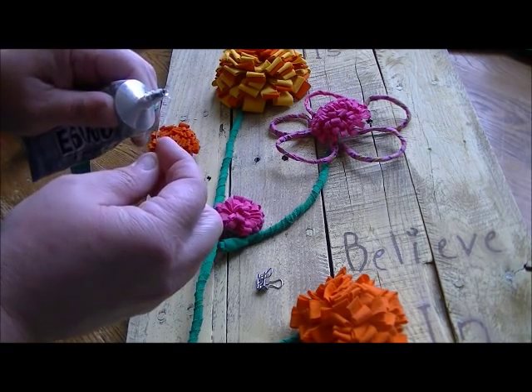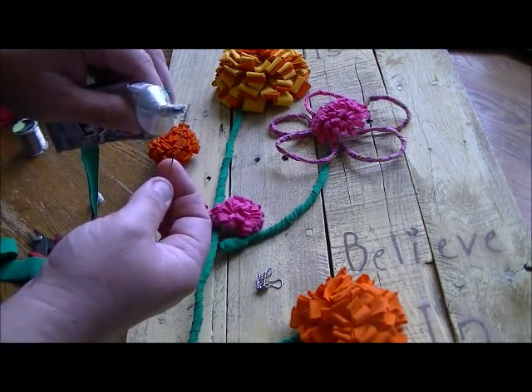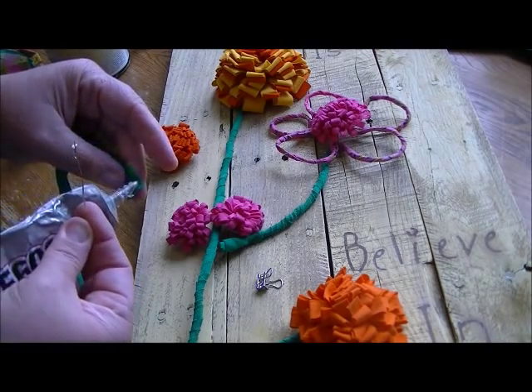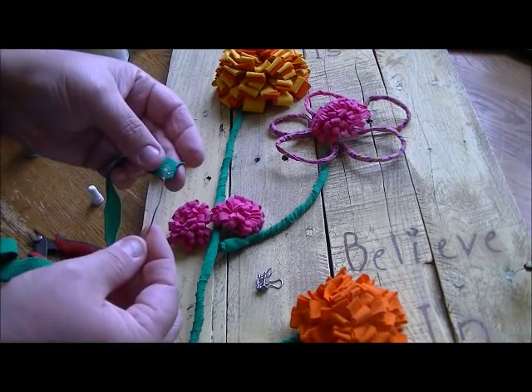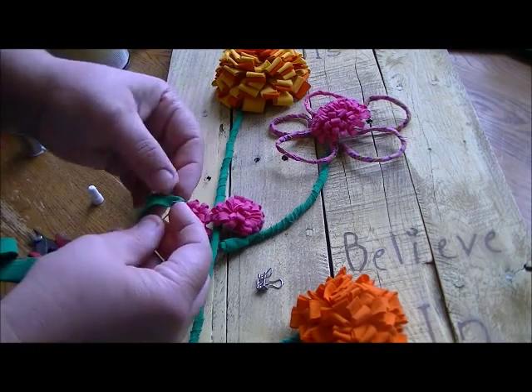I'm going to put a little bit of E6000 on the end of my wire, and I'll probably put some more on my fabric. Then just to get it started, just fold it over. It's really hard to get started, so just be patient with it.